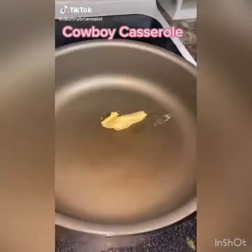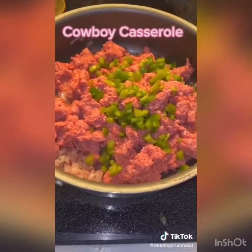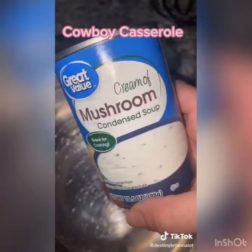Cowboy casserole: let a whole bag of tater tots thaw in a pan. Melt butter and add one whole onion, stir. Add in one and a half pounds of ground beef and half a green bell pepper.